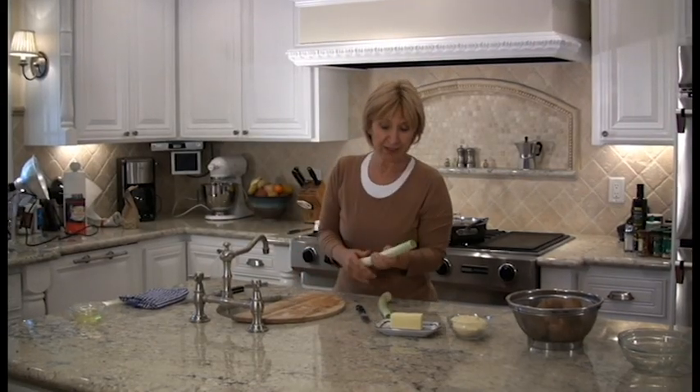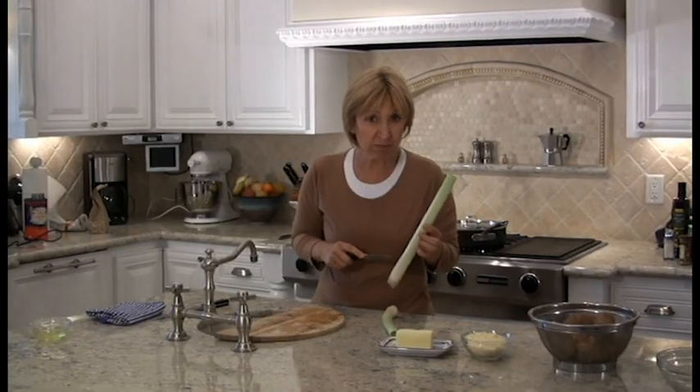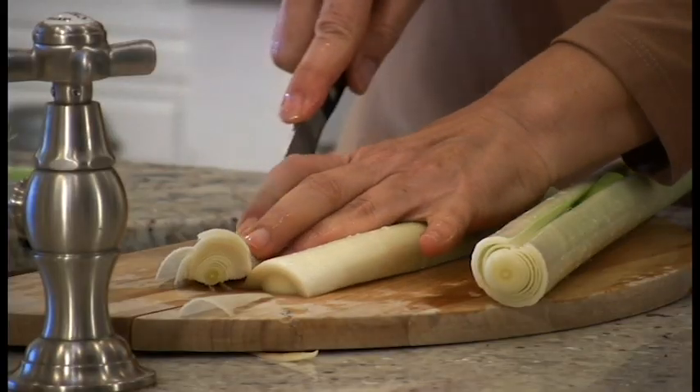Now leeks look beautiful and green, but they're not like onions — inside, they're very often very dirty. So you've got to split them halfway, open them, and then clean them up. And then you want to slice them.